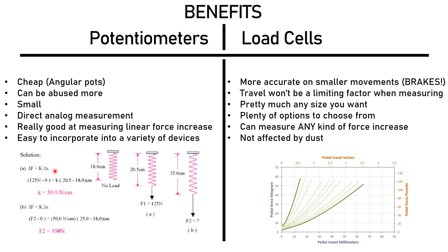But brake pedals don't work like that. Brake pedals build up hydraulic pressure in the system, so the pedal gets stopped. Think about compressing water with your finger — the water isn't moving because it's not compressible, but the force and pressure in the system keep increasing. So if you have a really micro measurement — like a load cell does — of the force being applied, which requires really small travel, you get a more realistic measurement of your force. Travel won't be a limiting factor when measuring, which is really good for brakes.